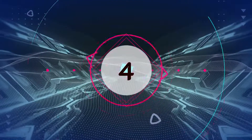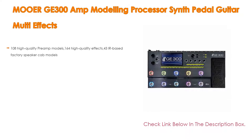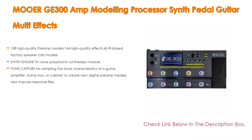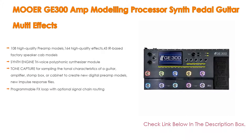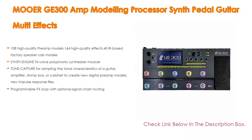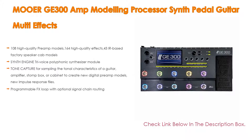Number 4. Based on user ratings, the Mooer GE300 amp modeling processor synth pedal guitar multi-effects comes in at number 4 on our list. It has many features as well, including 108 high-quality preamp models, 164 high-quality effects, and 43 IR-based factory speaker cab models.